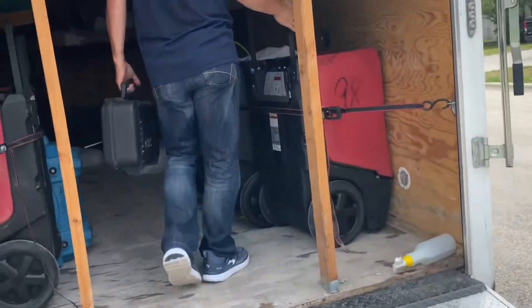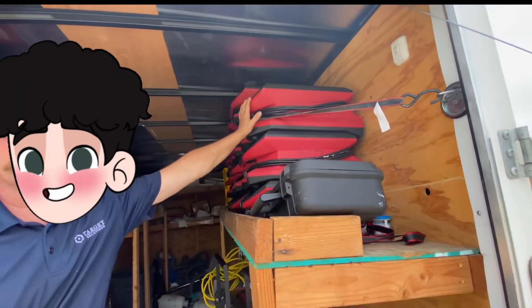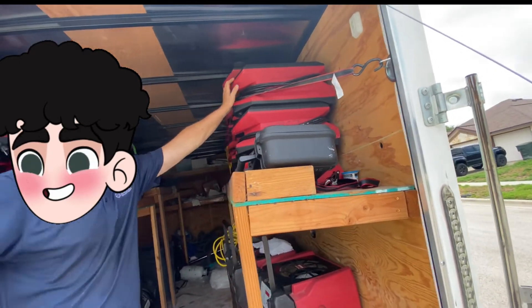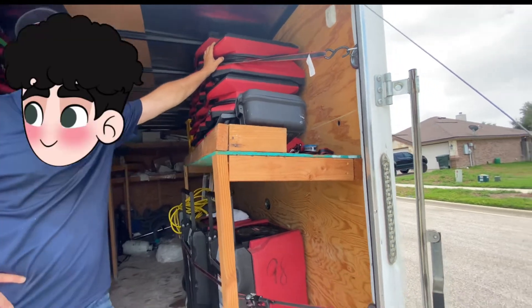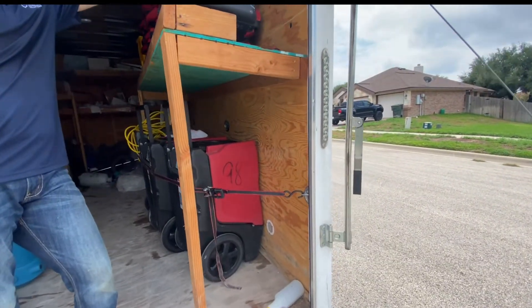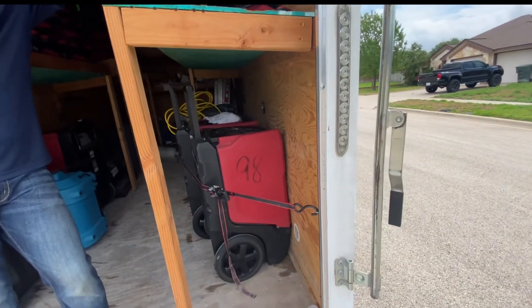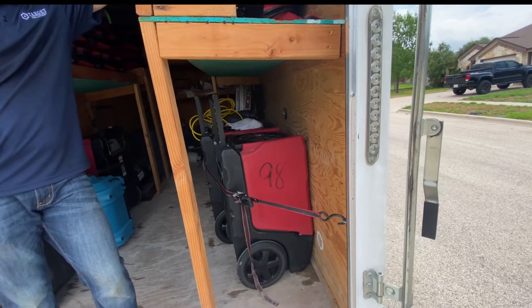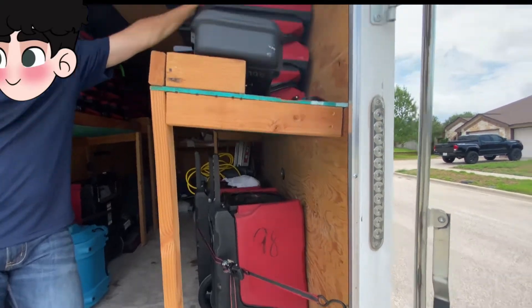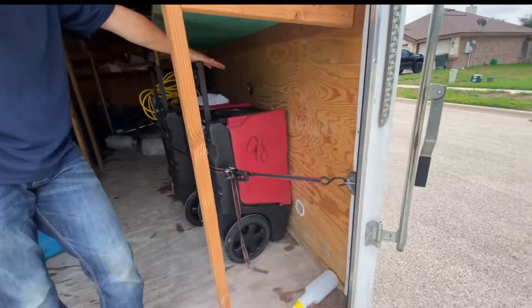I'll be putting one of these up in your attic. These are air movers. All they do is move air — like a fan in your house, but this is a fan on steroids. This thing pushes about 3,000 cubic feet of air per minute. Your fan in your house is only pushing about 120 to maybe 170 maximum cubic feet. We're talking about thousands, so it's a lot stronger than the ones in your house.